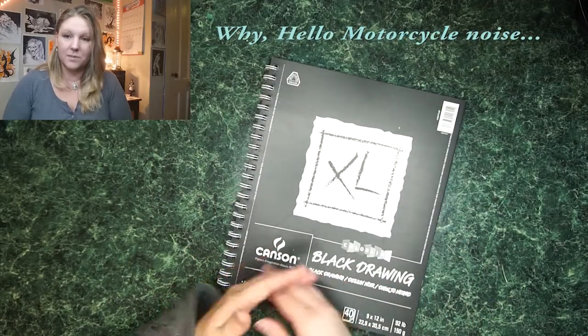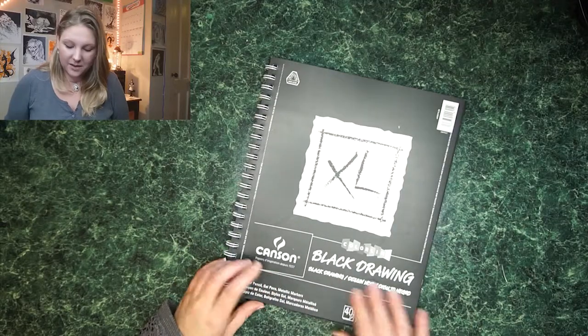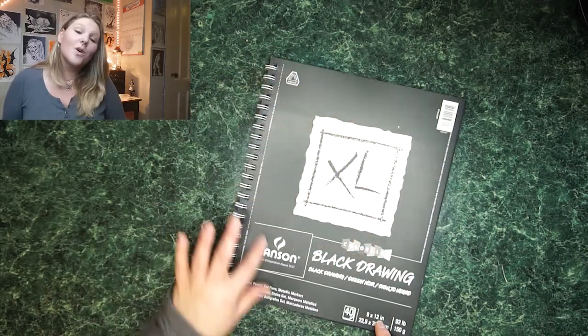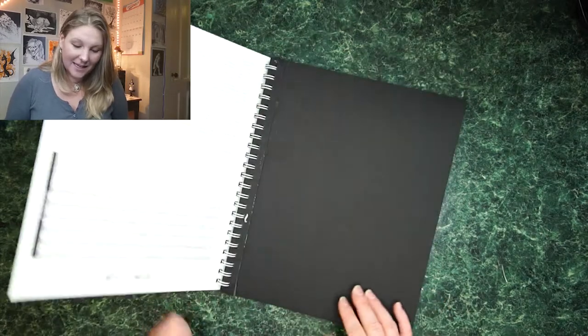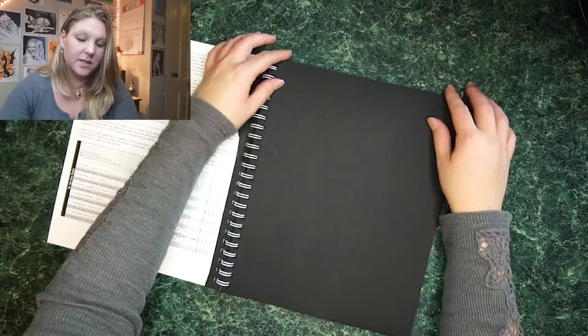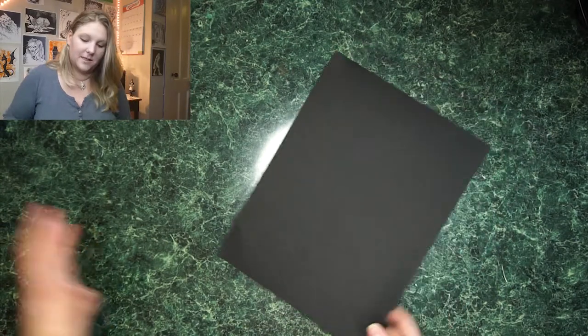So the first thing I wanted to talk about was this black drawing paper. I ended up buying two for the price of one the other day, and was like, oh wow, I've never played on black paper, at least not in a long time. So this is Canson black drawing paper, and it says color pencil, gel pens, metallic markers. I want to try out so many things on this paper. I really like the texture of it — it's really nice and smooth, so it makes for a really nice drawing surface. I'm going to sacrifice one of these and show you what this paper really does.